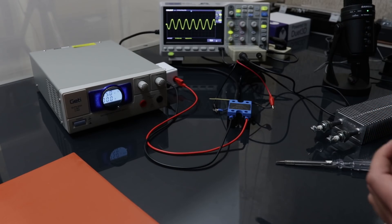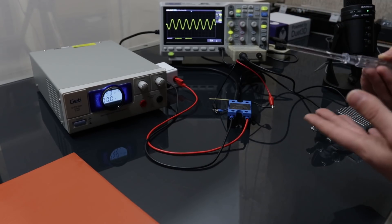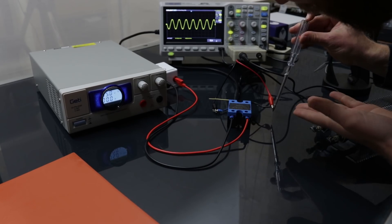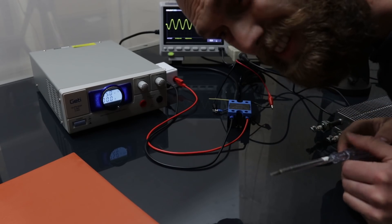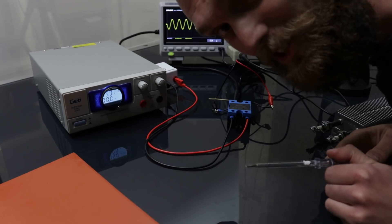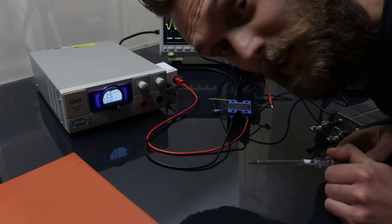You can see that there's a voltage on there even though this thing is switched off. You can see that it's live, but this thing is switched off - so that's a bit odd. Well, there is 230 volts on there, but if my theory is correct then I should be able to touch it. What can go wrong? Hardly anything goes wrong on my channel.